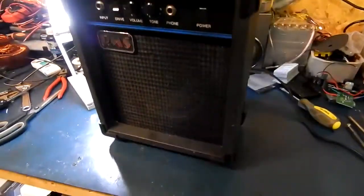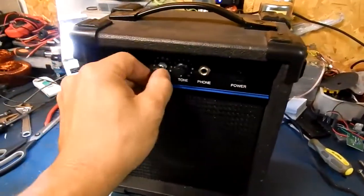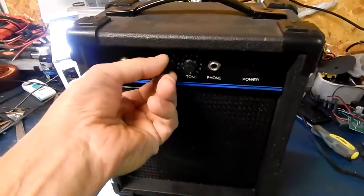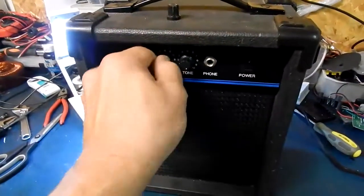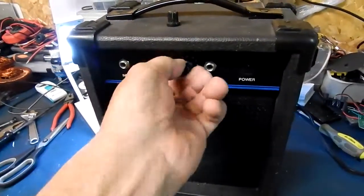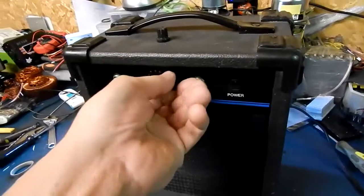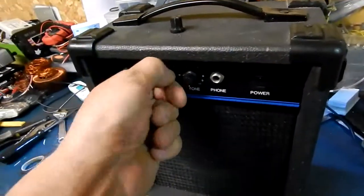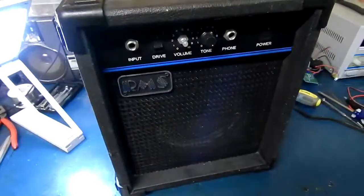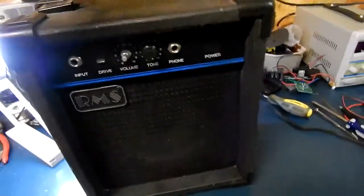The only issue with it — it does power up — is the pot. When I went to pick it up, it was spinning but it was actually just spinning on the shaft. The volume pot is totally seized. The tone one is a little tight but it's still moving. It seems to be lubed, but the volume one is totally solid.